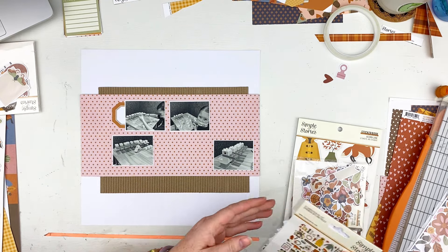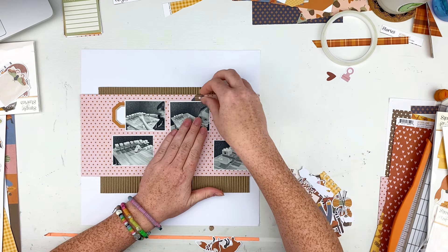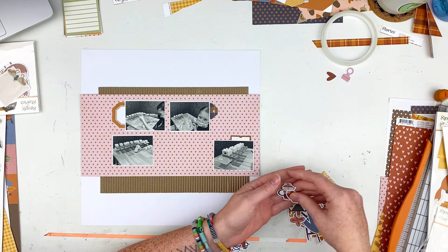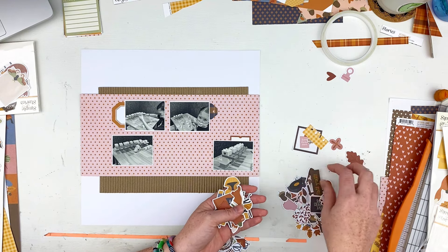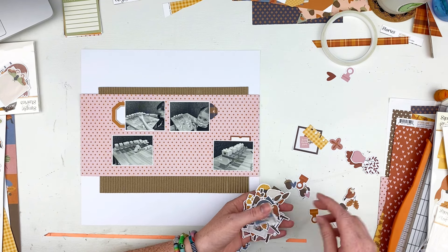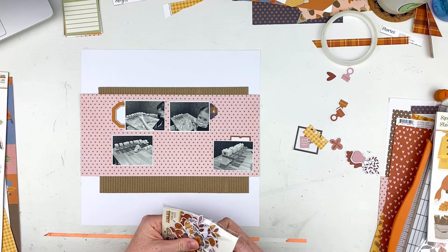I still have a ton of ephemera left — this fall it'll be great. I got this collection almost at Christmas so I'll probably use some of it next year too. I'm just finding little bits and pieces to put behind my photos, kind of going with the same layout that it had on the sketch. I am making them a little cattywampus — I'm not gonna stick them in exact straight lines or anything like that, and I'm okay with that.